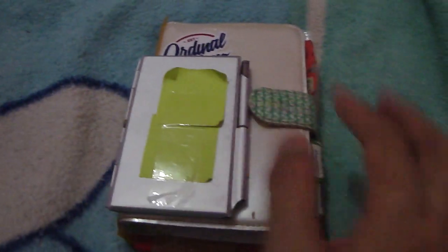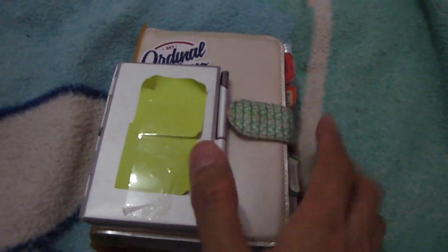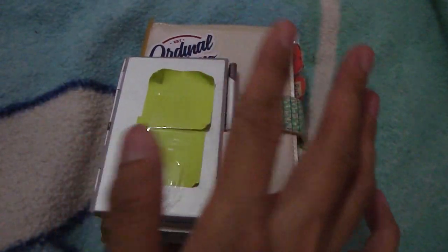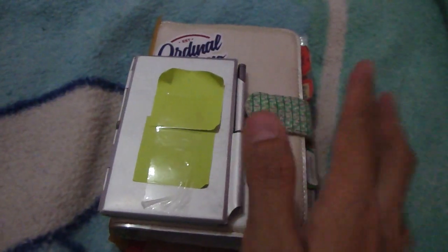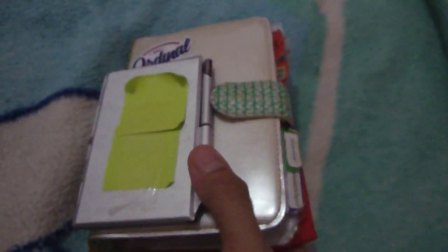That's all about my planner — my modified planner! I hope you enjoy my video. Please subscribe and like my video if you enjoyed it. Thank you for watching! See you again in my next video — maybe a cooking video or another planner organizer video. See you next time, bye!